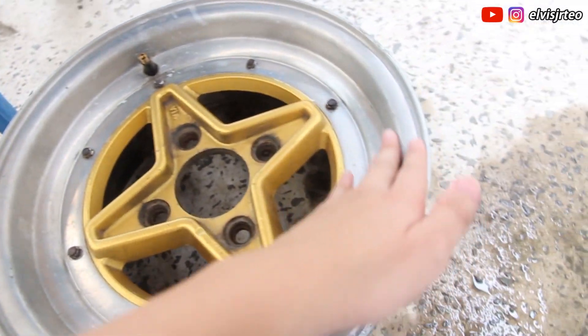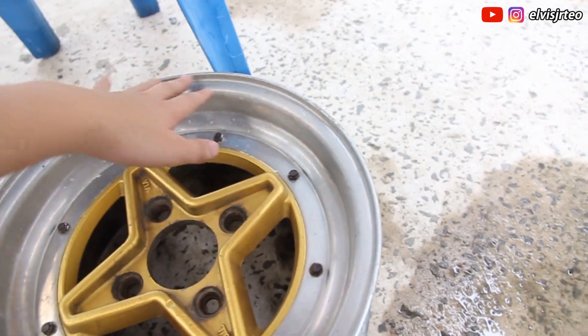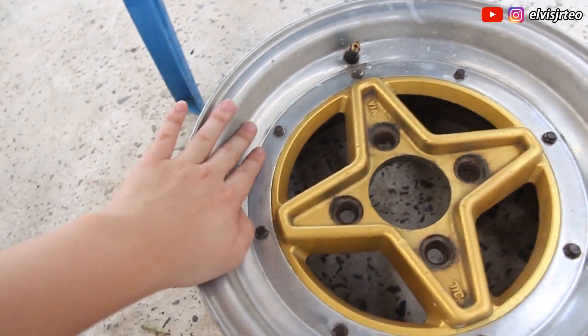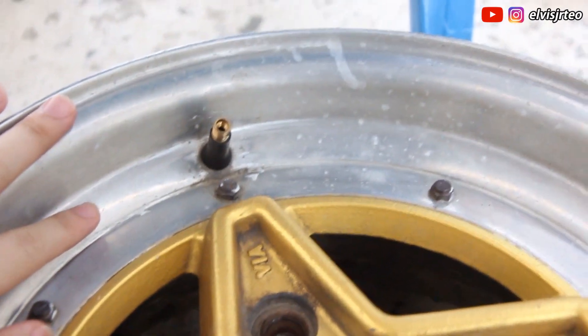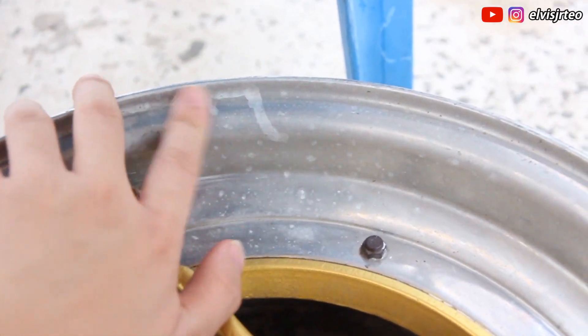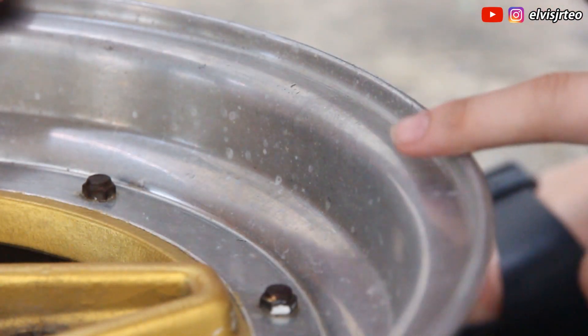As you can see, the surface of the wheels is not rusty but it's also not shiny. This is the before — look at the surface here. You also need a cloth. This is the surface of the wheel before polishing, and now I'm gonna show you guys how it works.